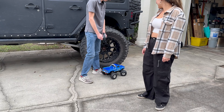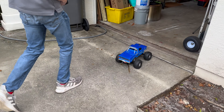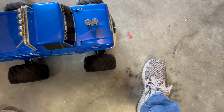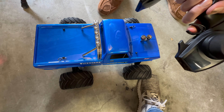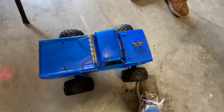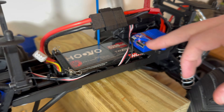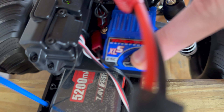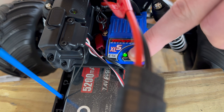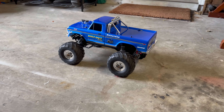Oh, the battery's dead already — we just turned it on and didn't charge it. Don't worry, we've got a 2S LiPo. The NiMH can't even get over my foot. That's why we don't use nickel metal hydride. To switch the XL5 to LiPo mode, hold down the set button for 10 seconds and you'll hear a beep and the light will turn green — now you're in LiPo mode.